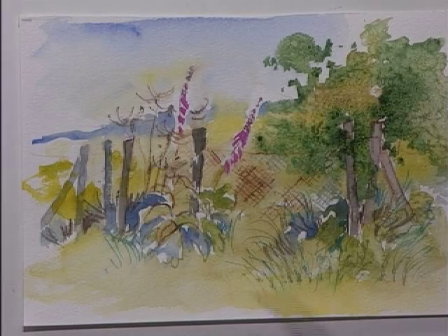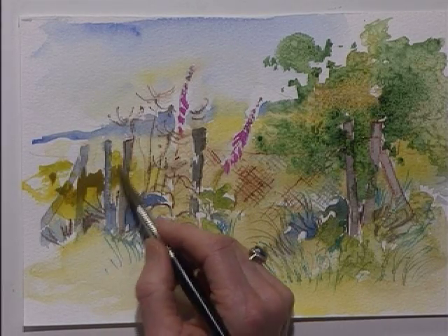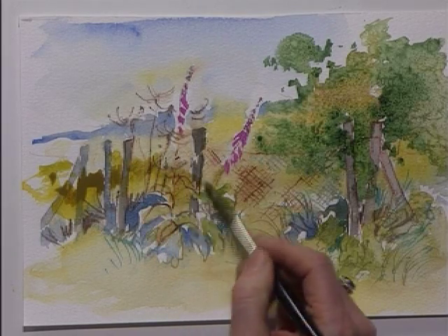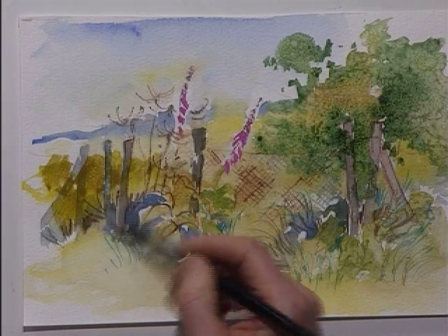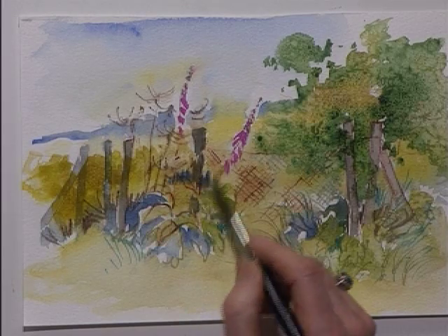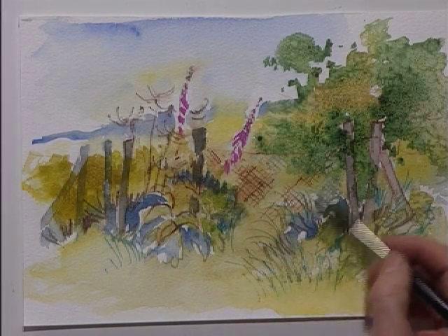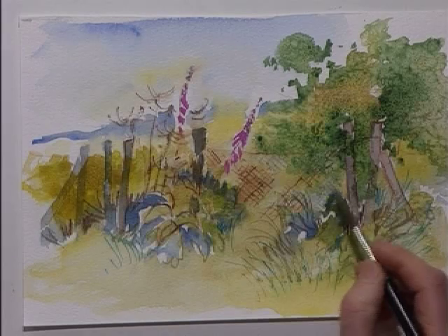The next phase is to do a little bit more watercolour and a few more details. I'm going to put a little bit of a wash into the background to cover up some of the white paper now, so that when I rub off the masking fluid it's going to show up. The salt is almost dry. A bit of blue into the background. And over the masking fluid.